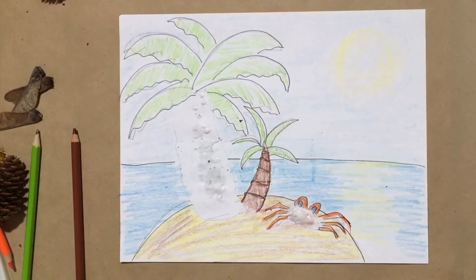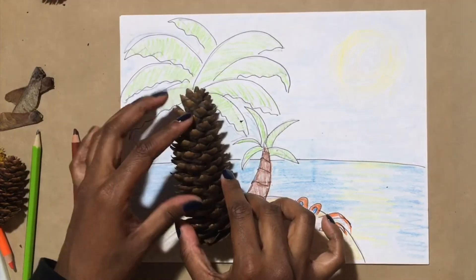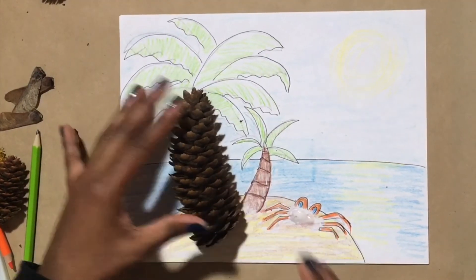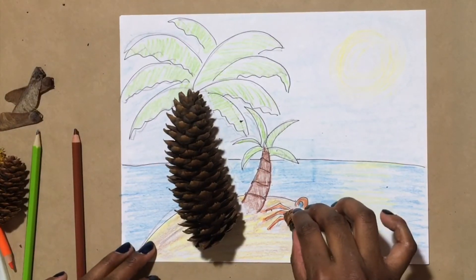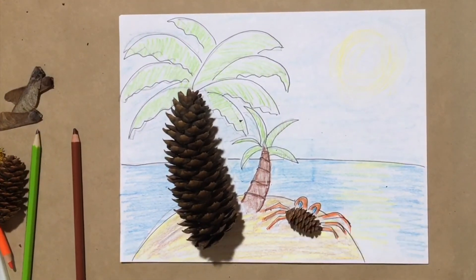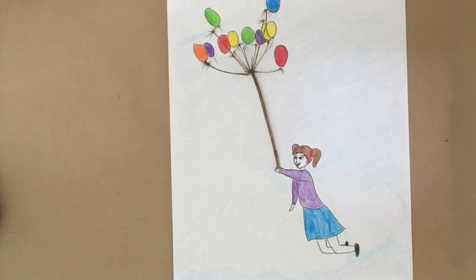I went ahead and colored in my picture, and now all I'm going to do is glue my pine cones straight onto my picture — and I'm done. Here's an example I made using a twig as a string of balloons.